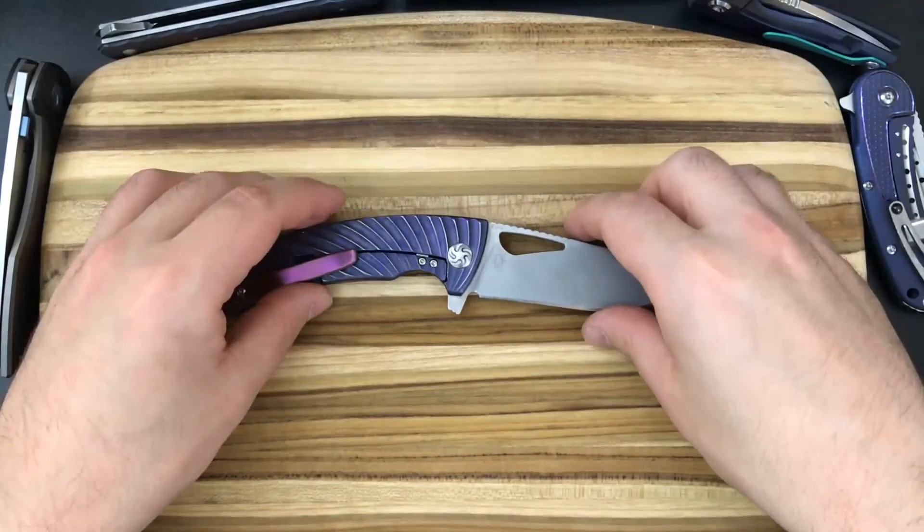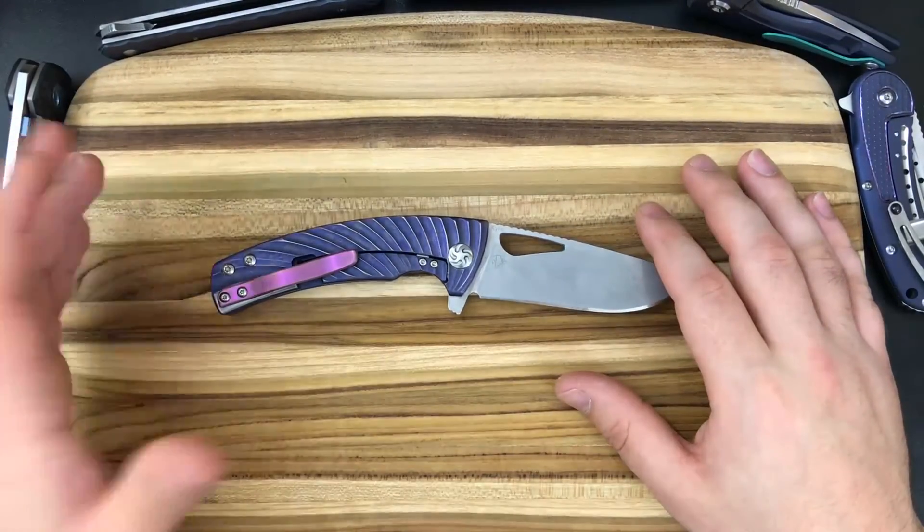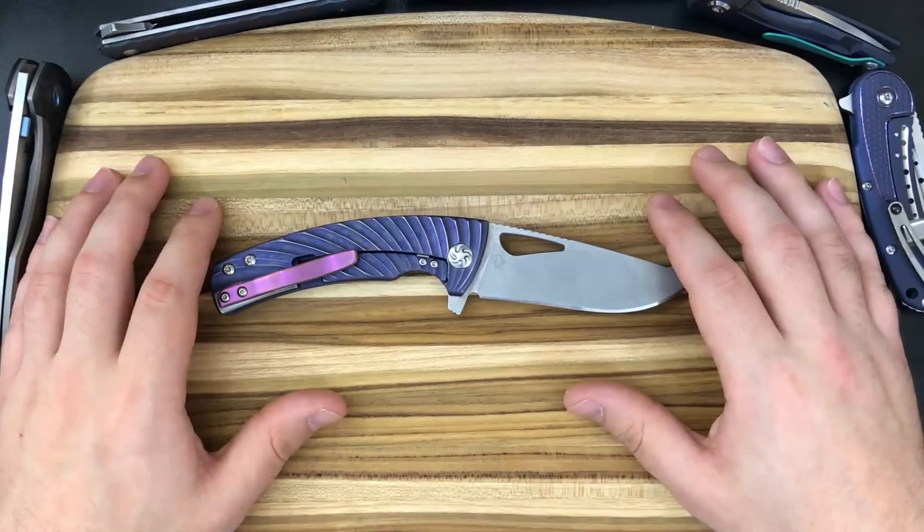That's going to be it for this one. I have a lot of other great knives coming up very soon. If you like this video, please give it a like. If you'd like to see future videos, please subscribe. Thanks so much, and I'll see you next time.